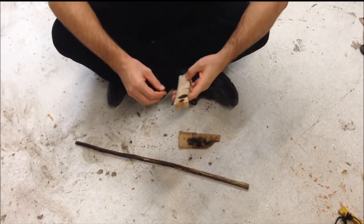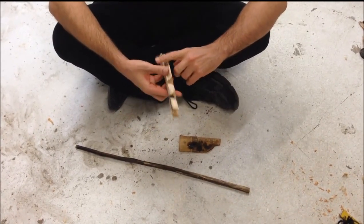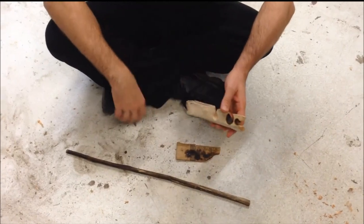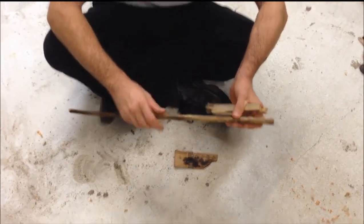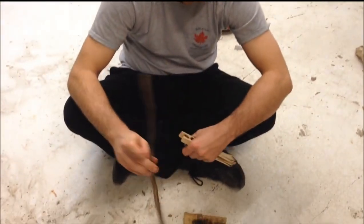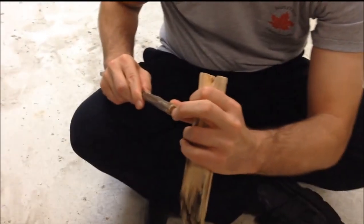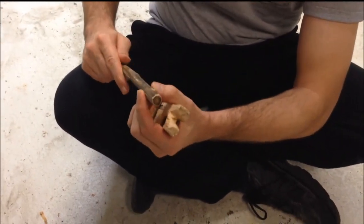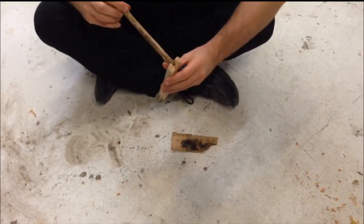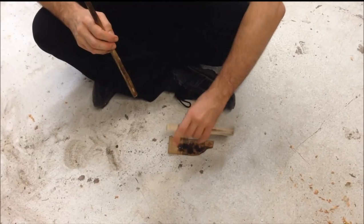I'm going to attempt to do a little hand drill. I've got a piece of willow here that I picked up on my last little canoe excursion, and a piece of mullein — M-U-L-L-E-I-N. It's a nice little weed with a soft pithy center and kind of a woody exterior. I've just got sort of an end grain going here. We'll see how it goes.